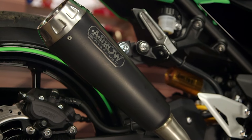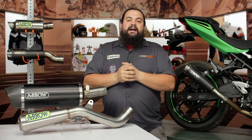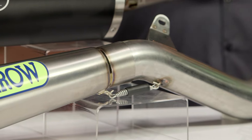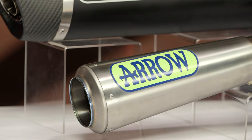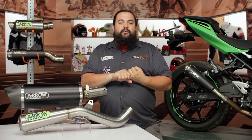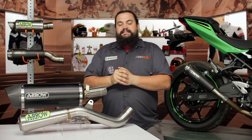Arrow does have a couple of full systems for select sport bikes, but primarily you're going to be looking at Arrow as carrying slip-on style mufflers and exhausts. To me, that's kind of the ideal exhaust setup, especially for those of you riding a modern sport bike, sporty bike, or naked. Those bikes typically don't need a bunch of extra power additive — most people are looking to make their bike look better, get a little improvement in sound, and drop weight. The Arrow slip-on systems definitely deliver in those capacities.